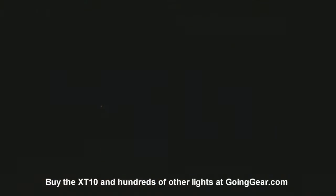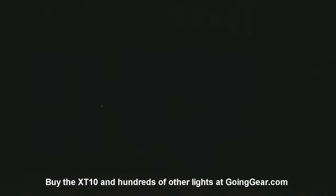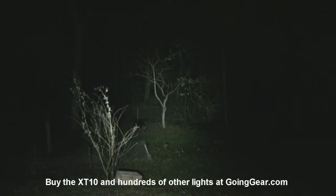Here's the XT10. We're going to be comparing it to the big 4D Maglite that I always use. So let's give that Maglite a shot first. There's a tree about 100 feet away and a bush about 15 feet away. Zoom in on that tree so you can get a better idea of how it does at a distance. Not all that great - you can see the beam quality is pretty bad. Standard Maglite. Let's try out the XT10, and since it defaults to high when you first turn it on, there's your high.